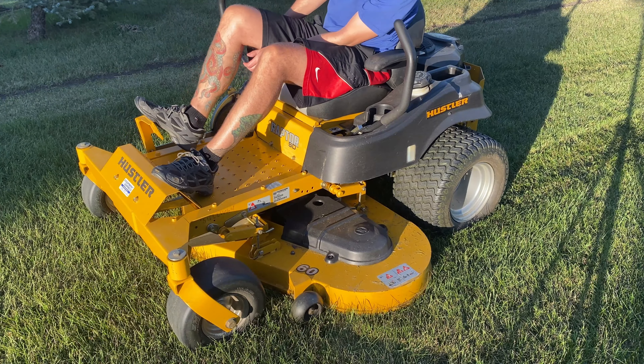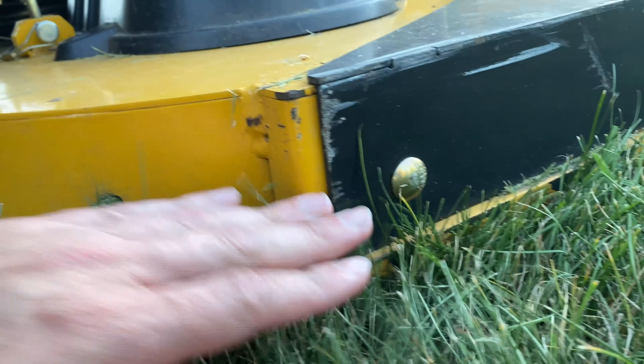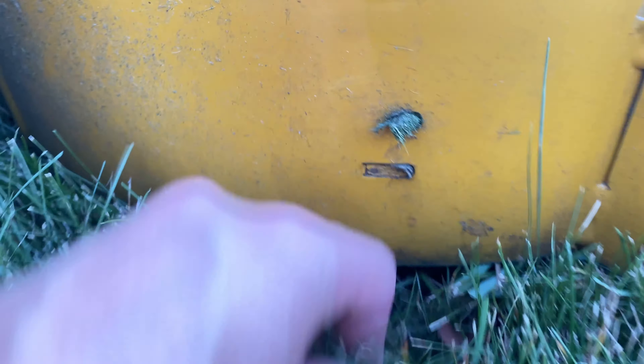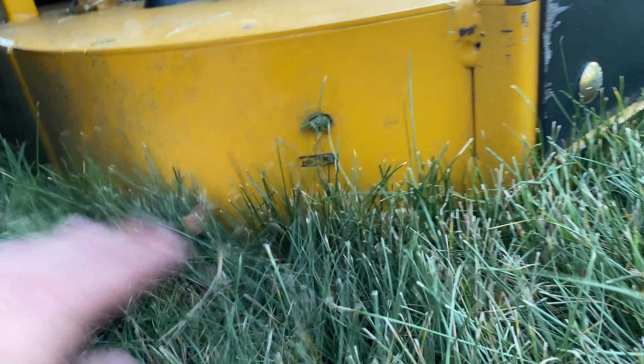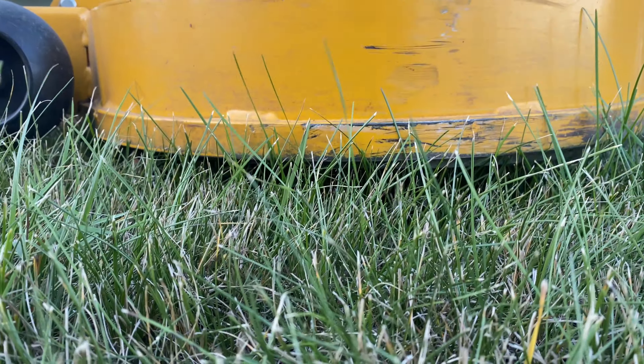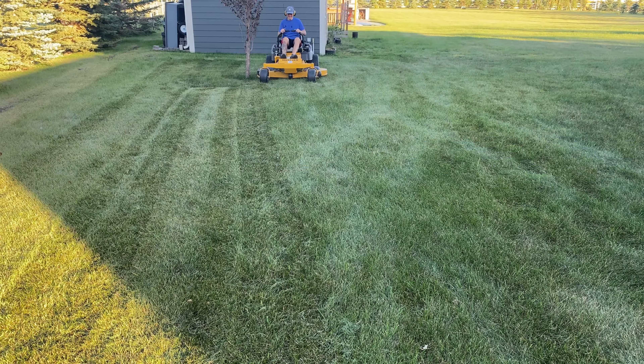I dropped the deck down a little bit further, which will cut off about an extra half inch or so — so this is going to be a low cut. I'm interested to see how the mower performs at full speed through this. You can see some dust flying around from out of the deck. Let's check out the results in a minute. And for the last test here, I'm going to bring the deck up almost all the way to the highest setting.